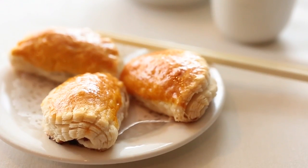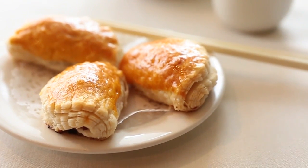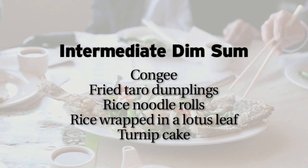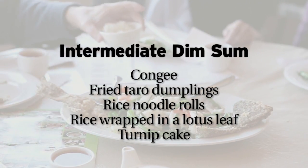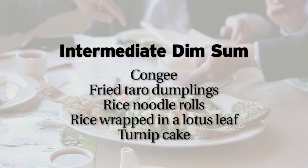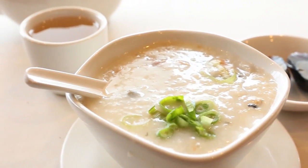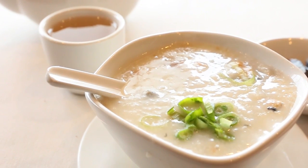A sweet barbecue pork can be stuffed into a steamed bun or baked in a flaky pastry. If you've already tried dim sum a few times, here's what to tackle next. Congee is what we call porridge — in other words, it's rice soup. They can put beef, they could put chicken.